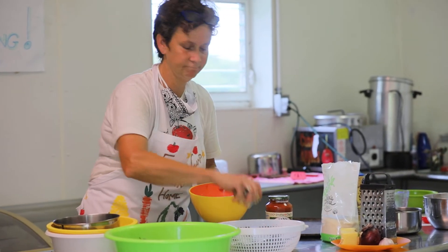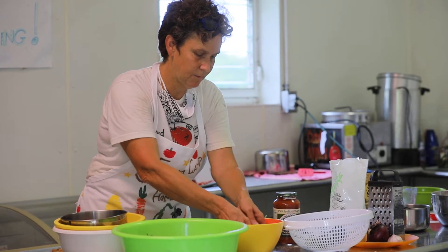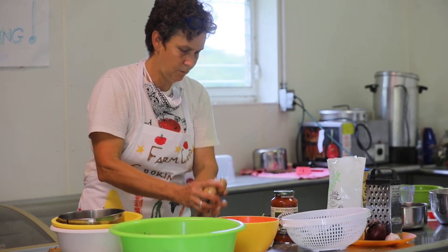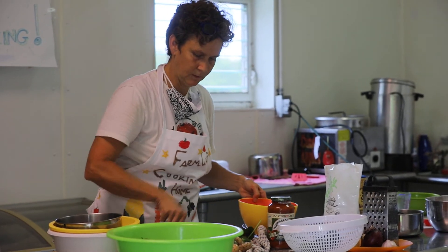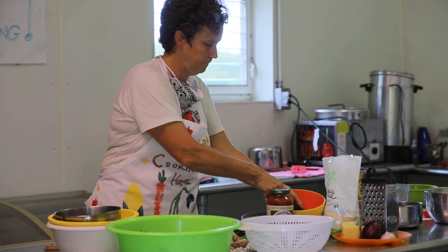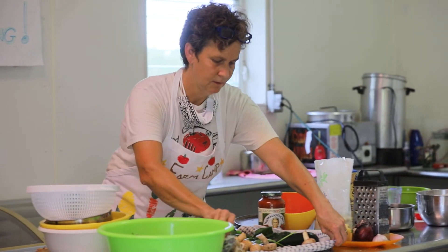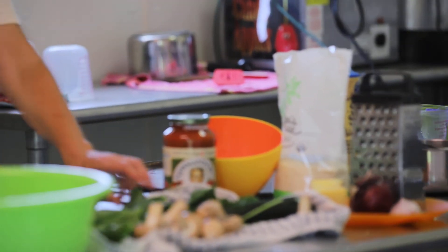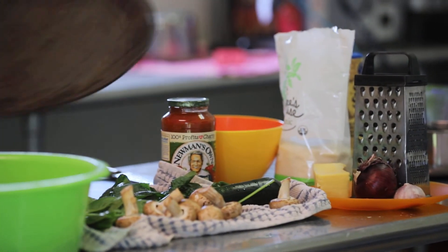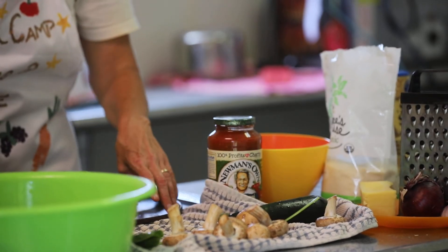I'm going to use a little bit of this water to rinse a few other things. I brought some mushrooms today — mushrooms are one of my favorite things. Just doing a quick little rinse for the mushrooms. And then we'll give our kale just a little bit of a rinse. We are going to do a little bit of chopping, and I'm going to use, creatively, my pizza tray — my pizza pan.